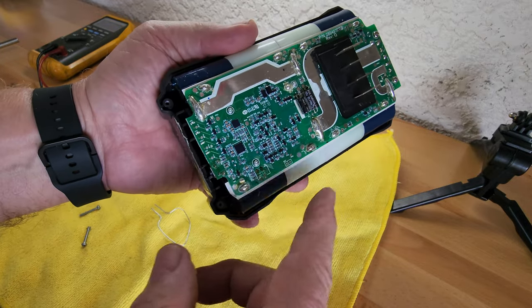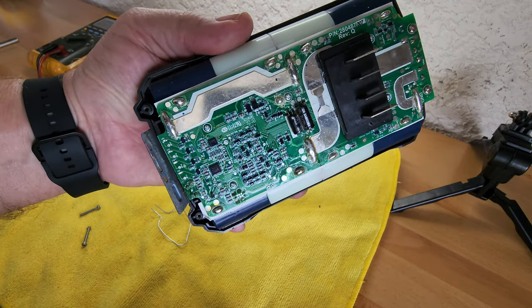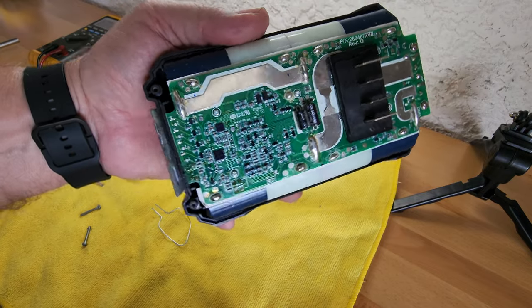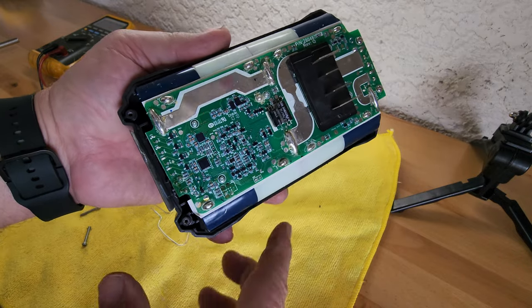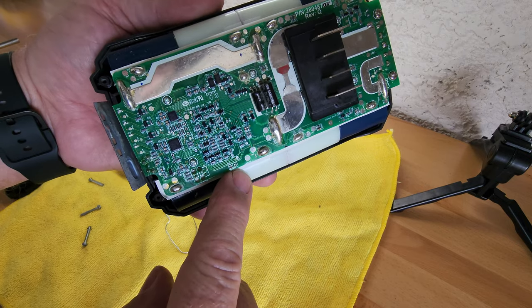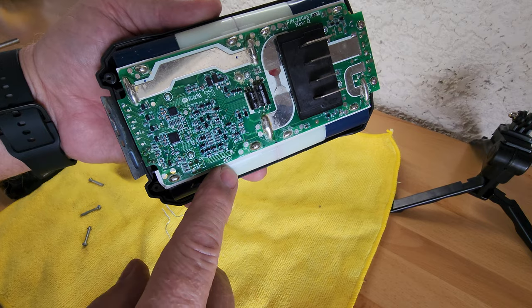Anyway, I tried the jumper method and it didn't work. I also tried the method where you put it on the charger every couple of seconds and hope it'll wake up, but that didn't do it either. So in the end I came back to the jumper. I tested the voltage: this outside pin — this outside circuit — was three volts, and there was no voltage on this other one.